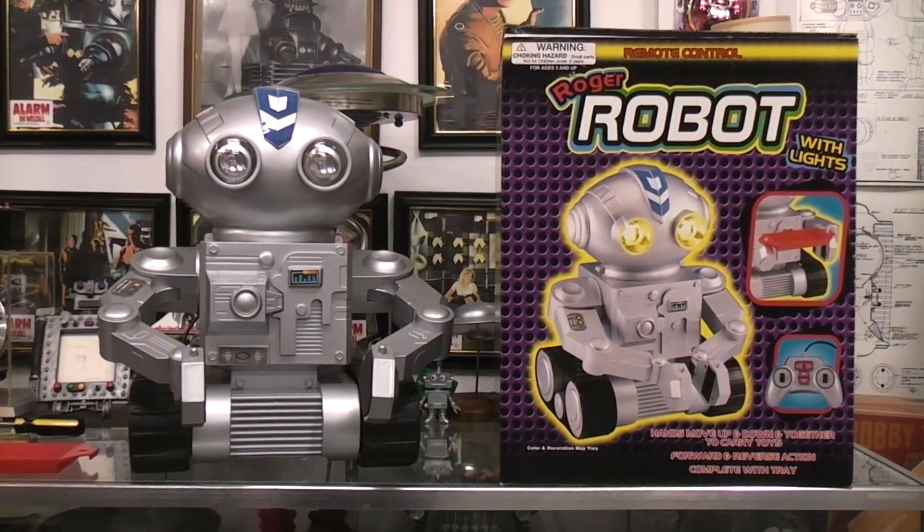Today I thought we'd play with Roger Robot with light-up eyes. It's a wired remote control large robot and you can drive it forward, backward, left and right of course, but you can also make the arms raise and lower and open and close.